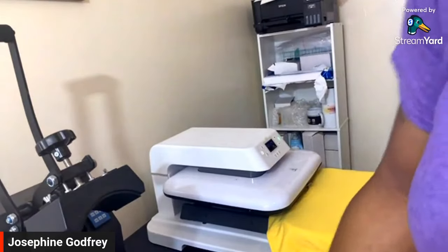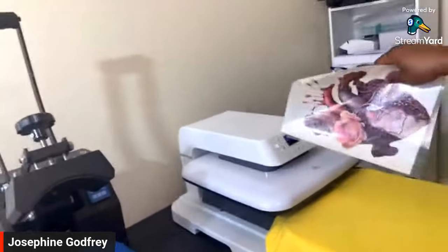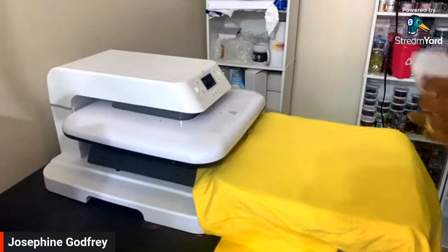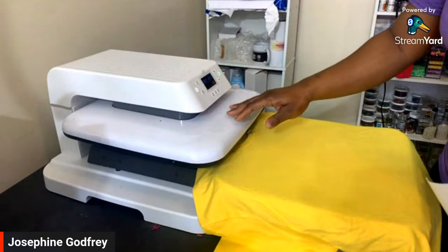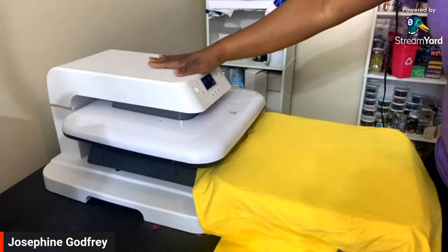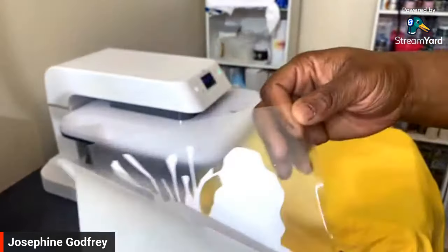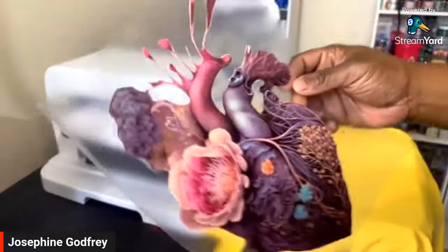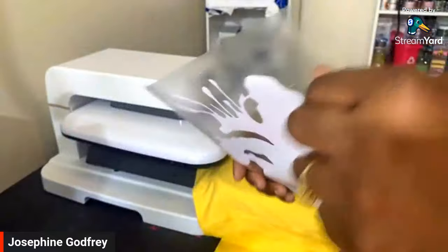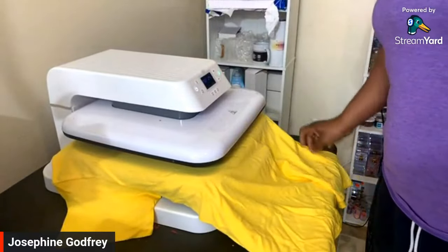Now we're going to do the shirt. I am using the HTV Runtt heat press, which was a birthday gift last year. I've got it on 350 degrees. This is the color print easy — I already weeded it; you have to weed it like regular vinyl. It comes with a carrier sheet that is heat resistant. I'm going to press my shirt first to get some of the moisture out of it.